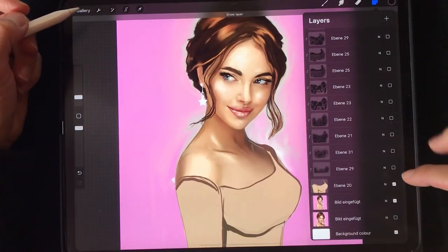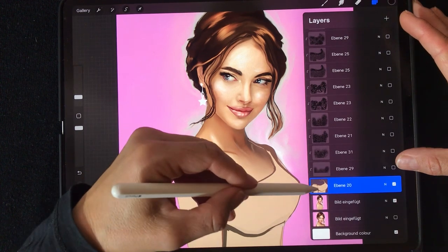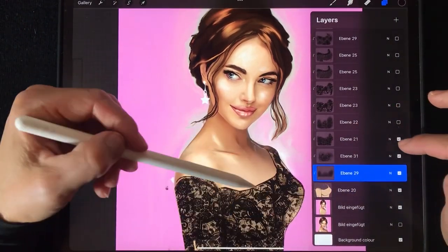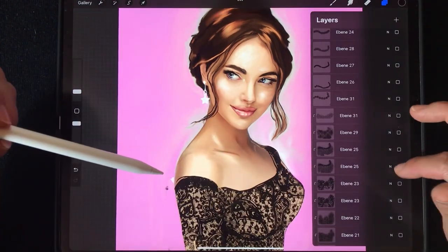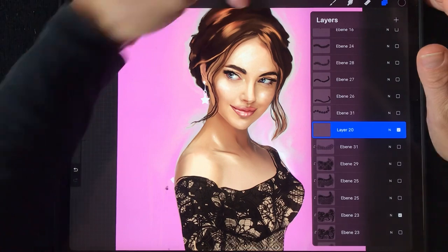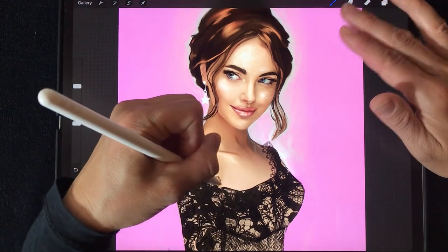Now I show you another example I already painted. You can see it's made with alpha lock — not currently activated, but it still works. Above these layers I can choose other layers I already prepared, or draw a lace line. I'll make a new layer above all these layers to draw a lace line.